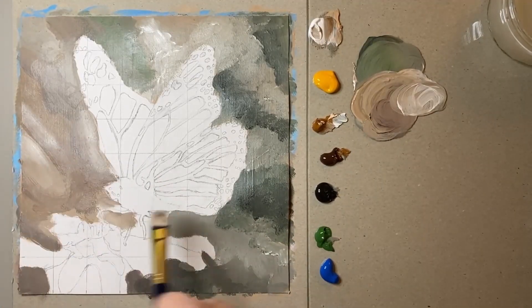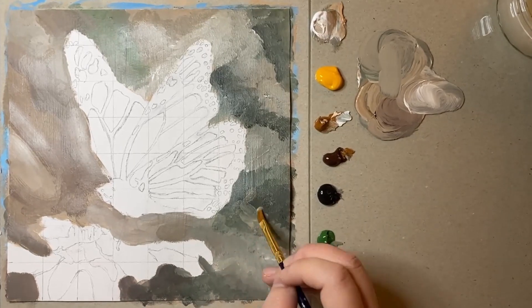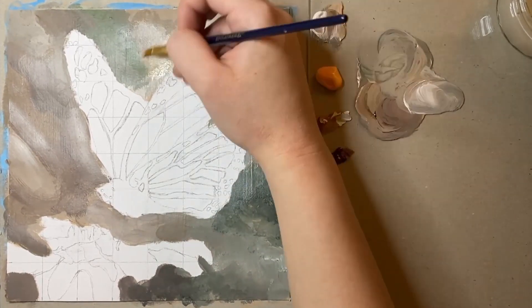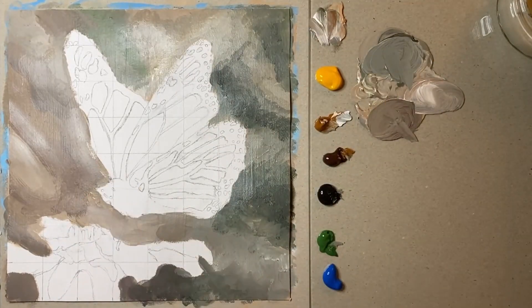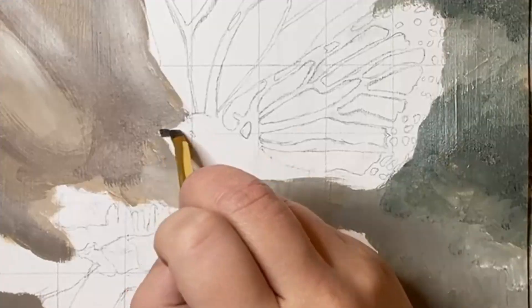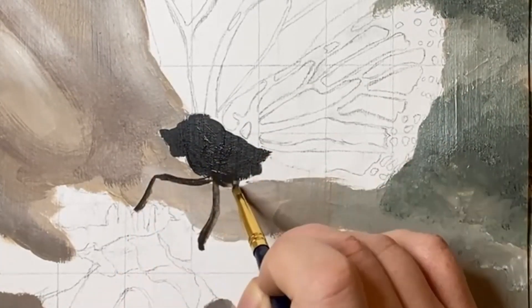After I laid those initial colours down for the background, I then decided to refine it a little bit further to get rid of those harsh patchy lines. Once I was relatively happy with the background it was time for the main piece, the butterfly.